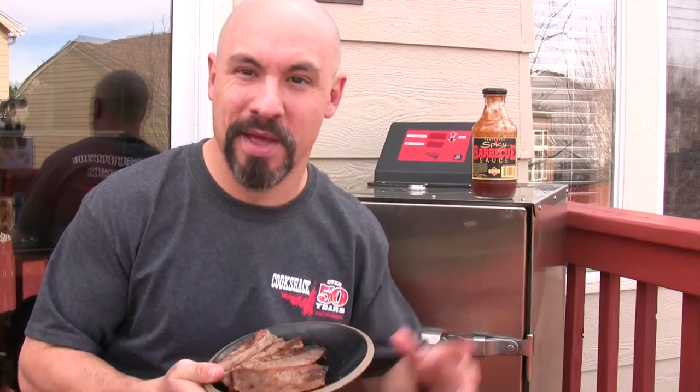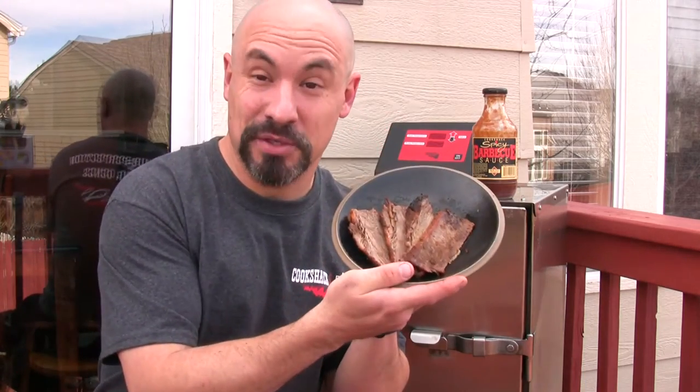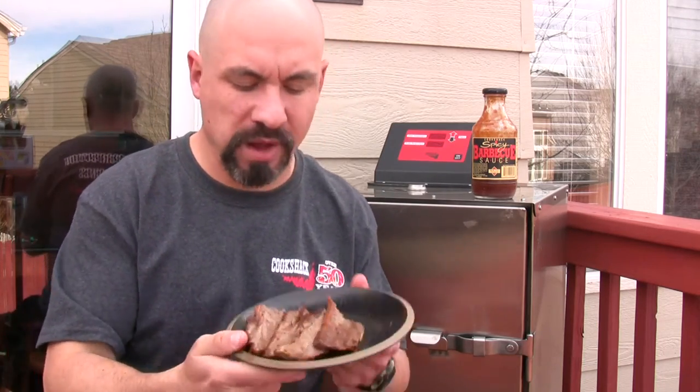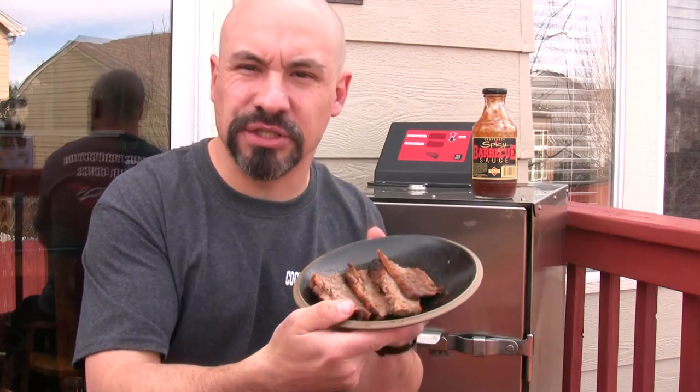I made a lot of mistakes but here I am resilient the next day to brag about the brisket and about Cookshack. Still tender, still mouth-watering, still that delicious flavorful bark on the outside. I can't say enough good things about Cookshack. They've been in business for over 50 years and their motto is Smokin' Made Simple. I'll testify to that.